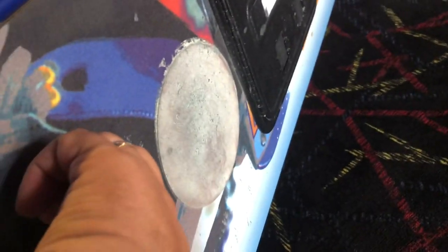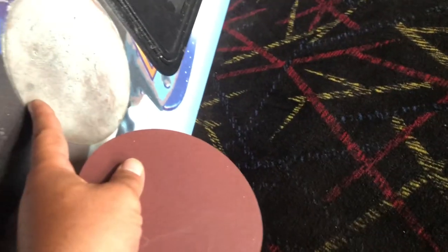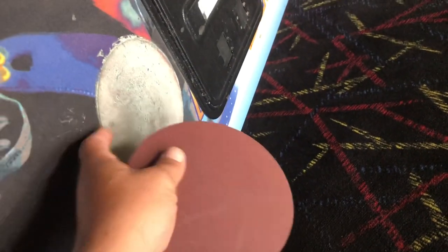Why? Because it's clean. The table has to be cleaned and the puck needs to be cleaned. This sandpaper right here is old — it needs to be replaced. So we got a new piece of sandpaper. We're going to remove the old one and put a new one on.